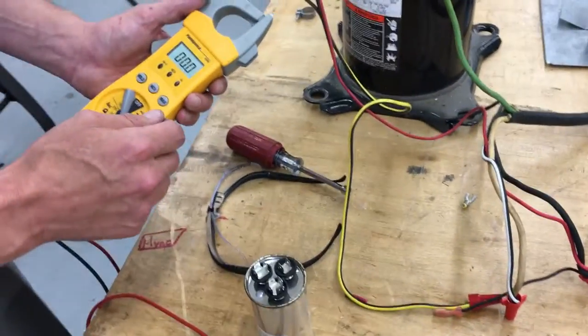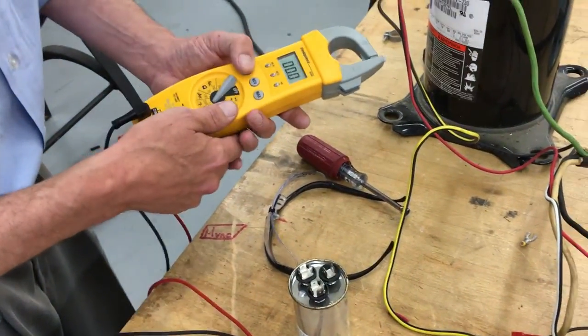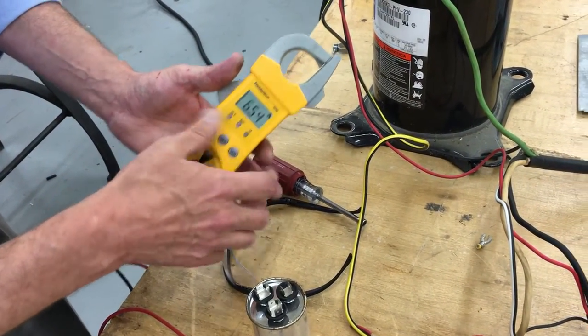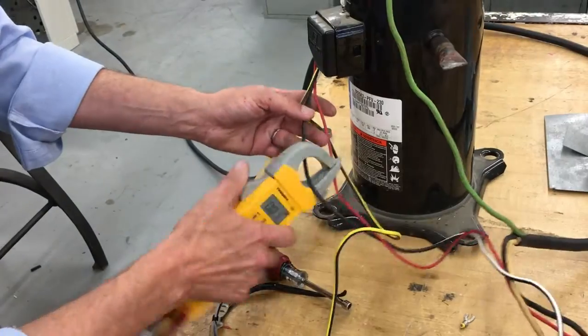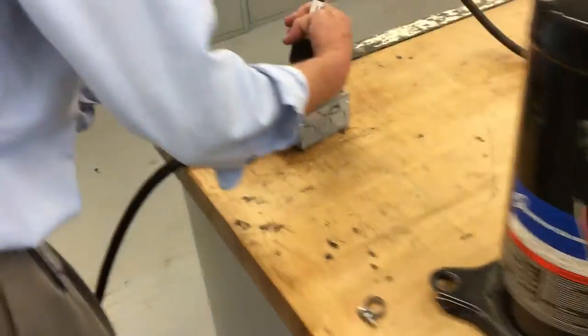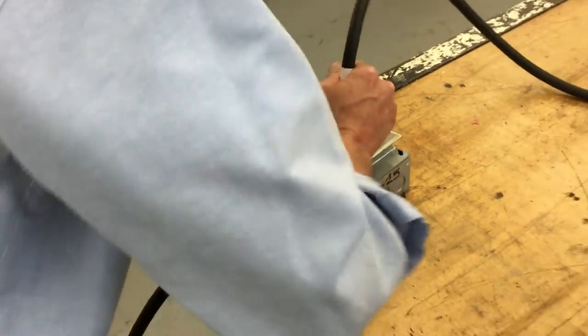We're going to go ahead and try it anyway, but the cap could blow — it's not the correct size. We're going to set this on AC amps at the 20-amp range, clip it around this wire, and then plug it into the circuit. This won't work until I get that start winding energized.